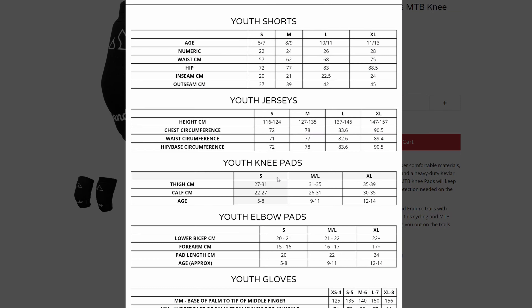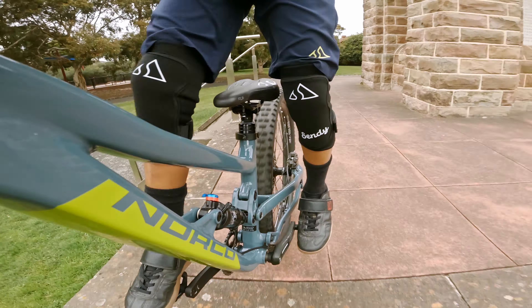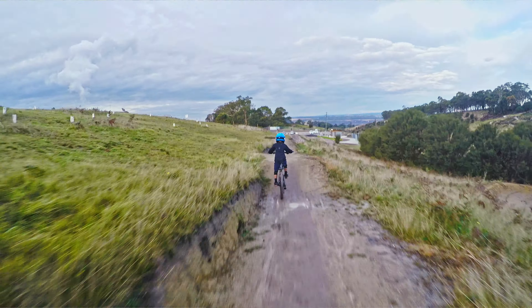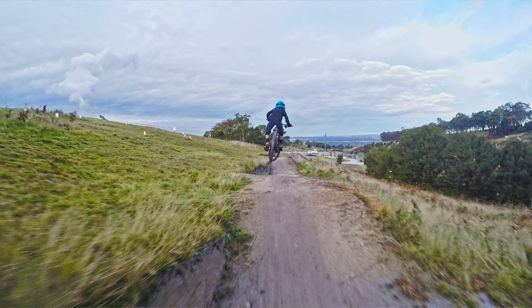Sendy Gear is an Australian MTB brand which offers kid-specific knee pads, elbow pads, and gear, which is tough enough to endure all mountain conditions. It's for kids who want to send gnarly features, like me.